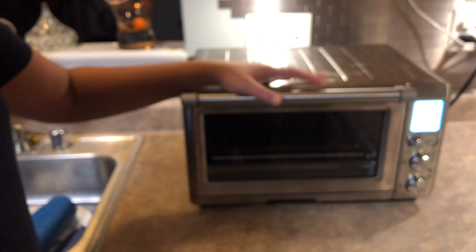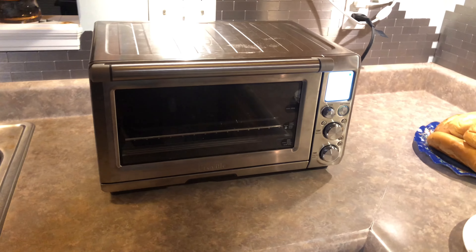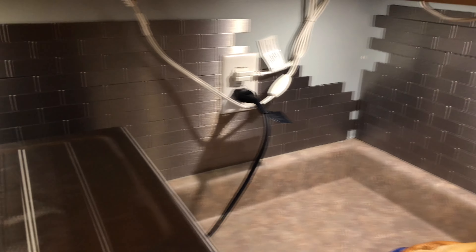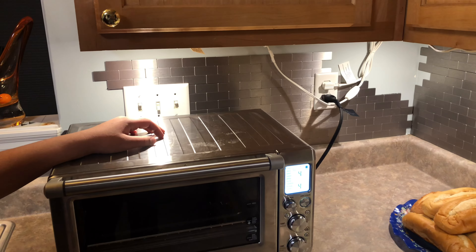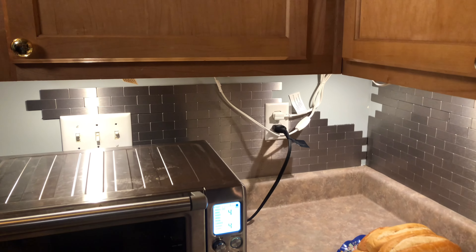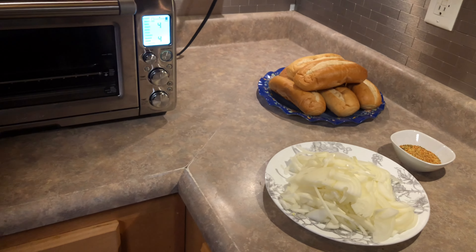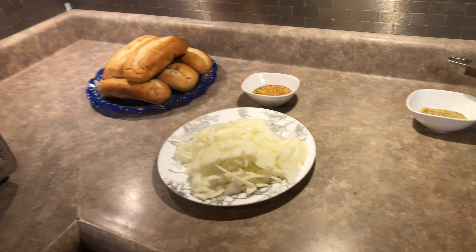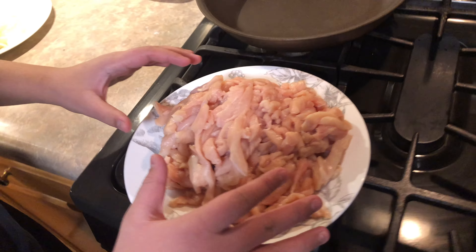Alright anyways guys, I hope you guys have been doing good. We are remodeling our kitchen, sorry about that. It's going pretty good — my dad's been putting in his hard work and all his time and effort. But anyways, enough of that. Today we are going to be making Philly chicken cheesesteak — Philly cheese, whatever you want to call it.